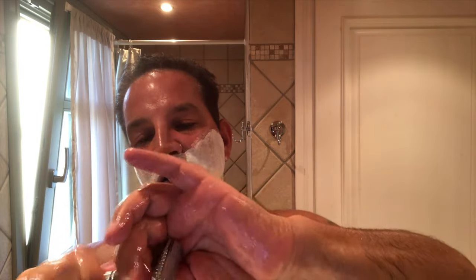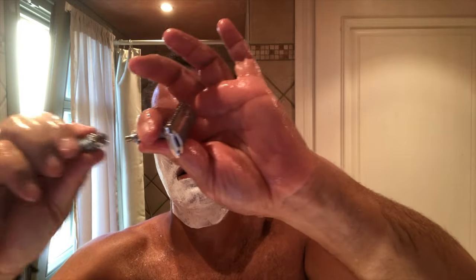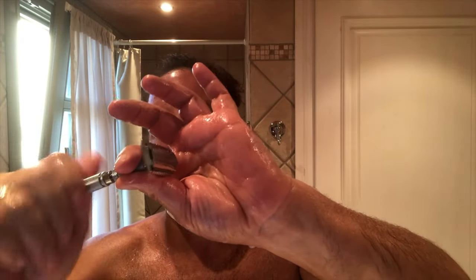Now I'm ready to shave — first, what do we do? Clear the runways! First time clearing the runways in Greece. This is a little Parker travel razor, a three-piece razor. The handle assembles into two pieces — handle to the head like that — and the blade is installed.